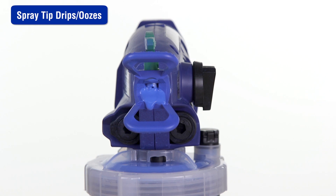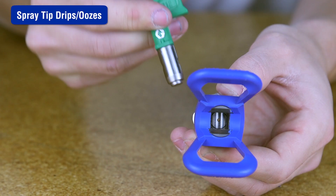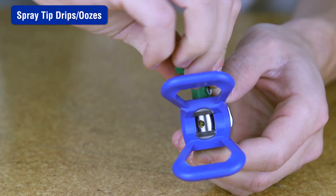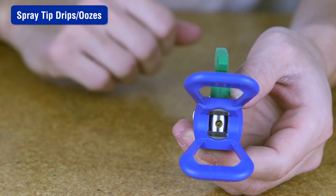If your spray tip continues to drip or ooze material after the trigger is released, make sure the spray tip is completely inserted into the spray tip guard and make sure the tip is not worn or damaged.